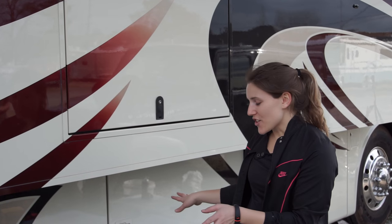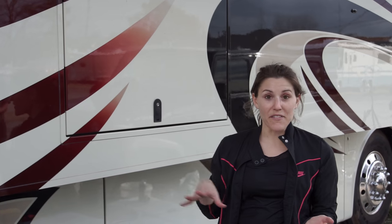So now that we've cleaned underneath the RV and we vacuumed, we're going to put everything back in.